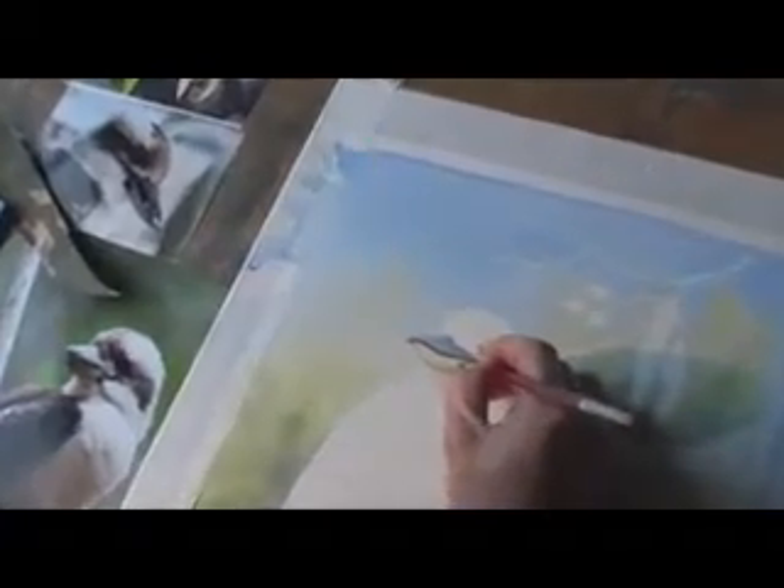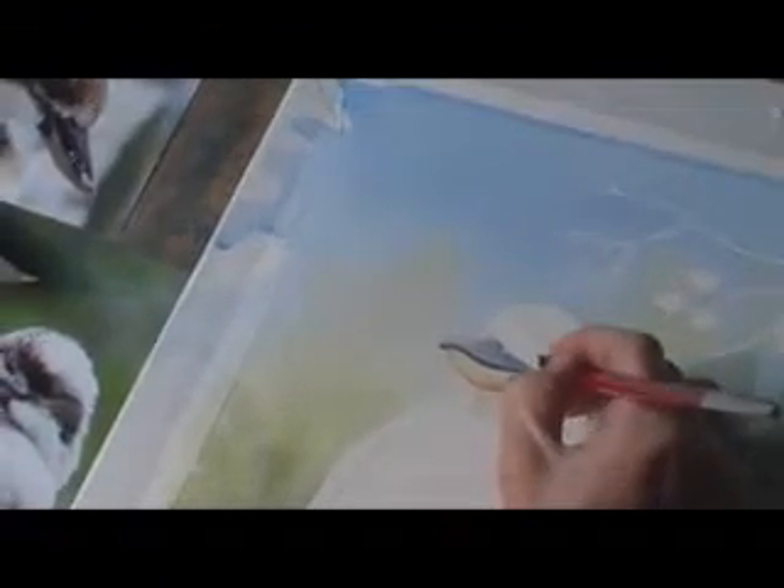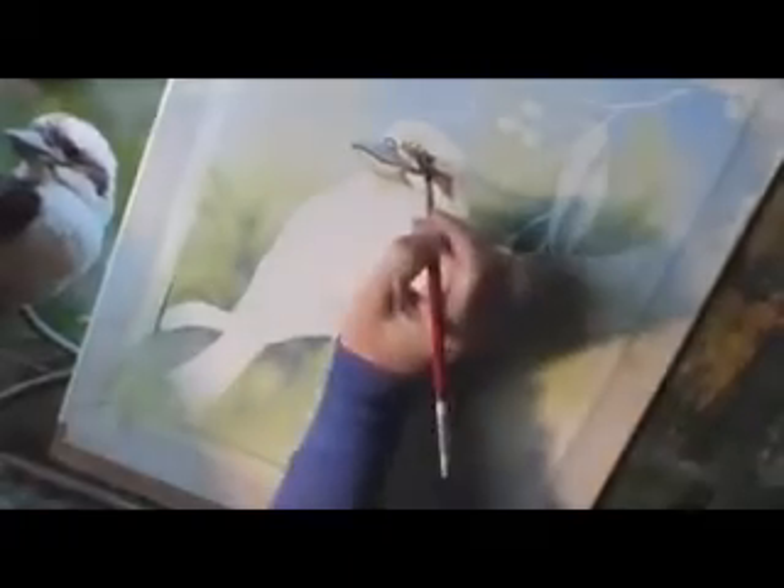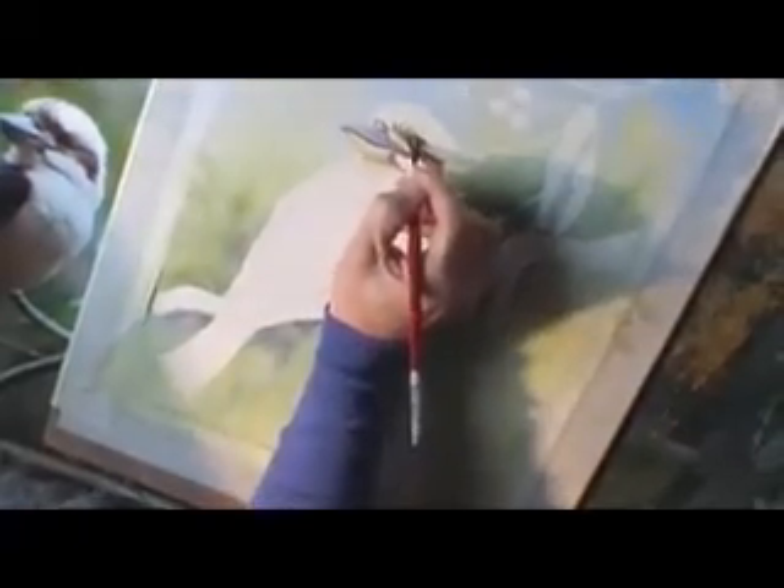I'm just trying to preserve the white bits as well. I do use a bit of white gouache if need be. It's definitely looking like a kookaburra. Once you get this bit in there, it always changes the whole look. It's that little feather coming across the top of the eye — it gives it a bit of personality almost.